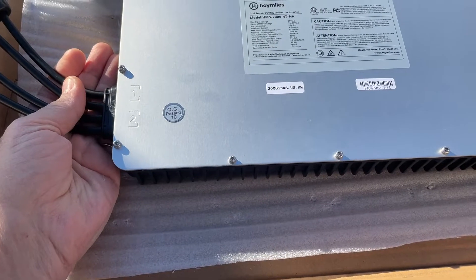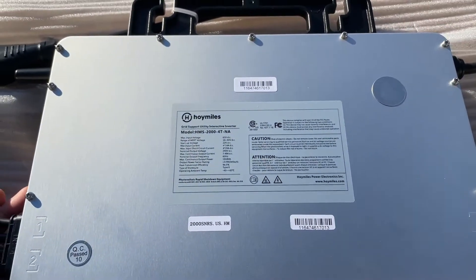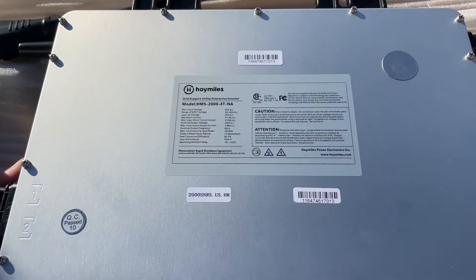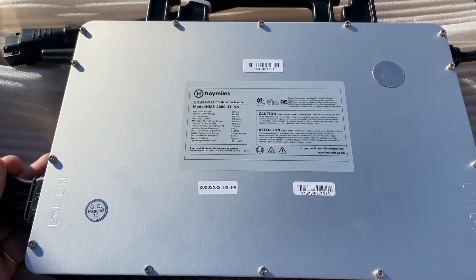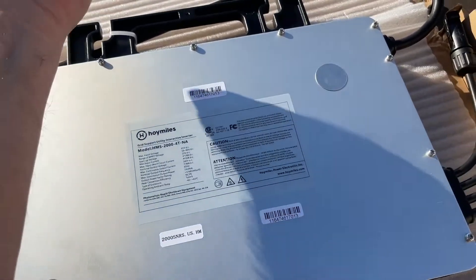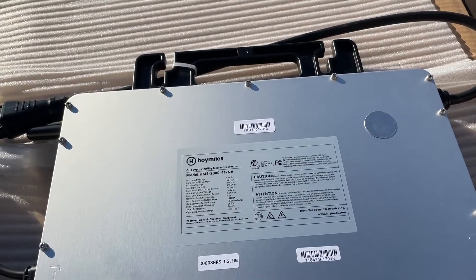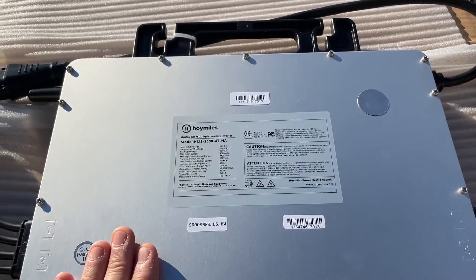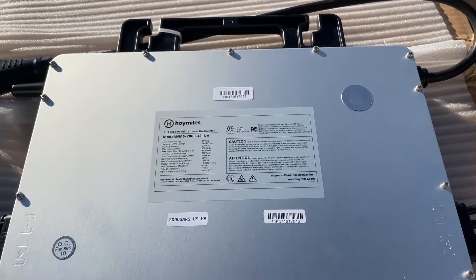I have not run the 2000 watt yet — this is brand new. I just got 10 of them in stock here in Statesville, North Carolina. I'm selling each of these with the cable. The AC trunk cable comes with it — this plugs into the AC trunk cable. The AC trunk cable ties into your string of panels, or string of inverters I should say. You can hook three of these on a 30 amp branch. Each one comes with its own cable and they daisy chain together as three — I send it to you as three in a series.